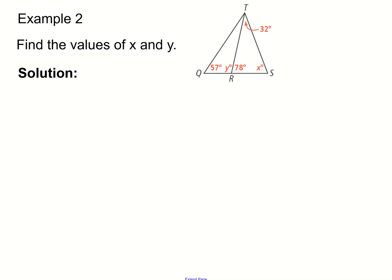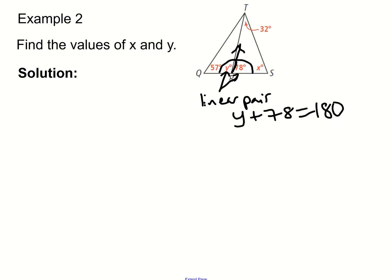Now let's use the theorem in an example. We have a diagram with a large triangle divided into two smaller triangles, and we want to find the values of X and Y. First, note that 78 degrees and Y form a linear pair — they share a side and are supplementary, so they add up to 180. Therefore Y plus 78 equals 180, and subtracting 78 from both sides gives us Y equals 102 degrees.